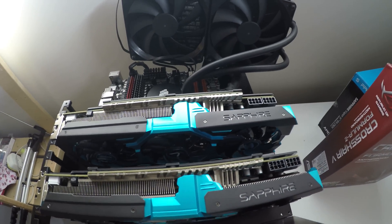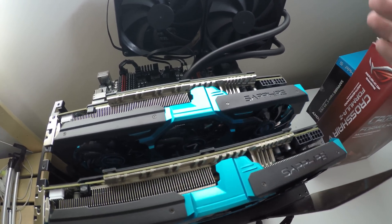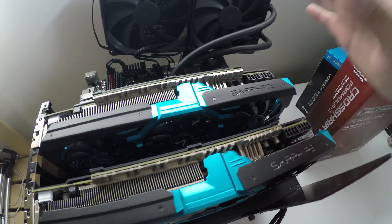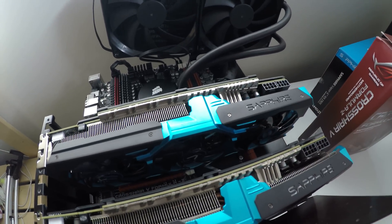Expect to see this system up and running in the next week, probably just before Christmas. We'll have benchmarks testing these two cards at 4K and 4K with maximum anti-aliasing to make them sweat. Thanks for checking it out — check back soon.